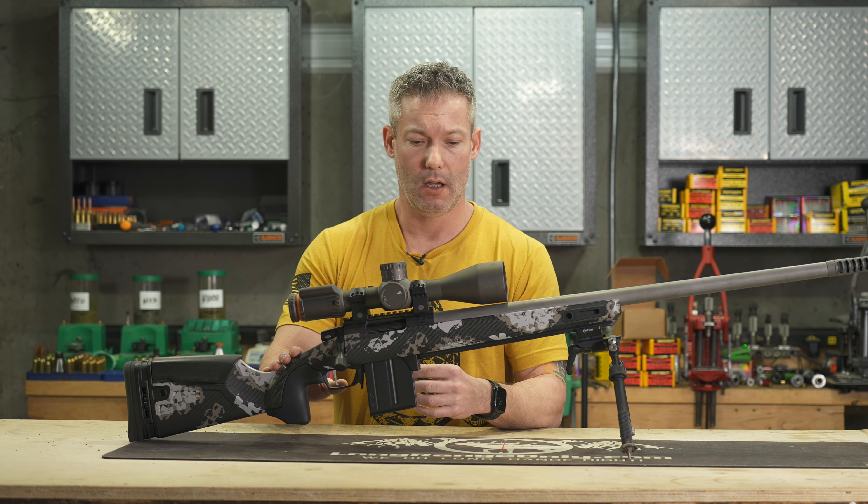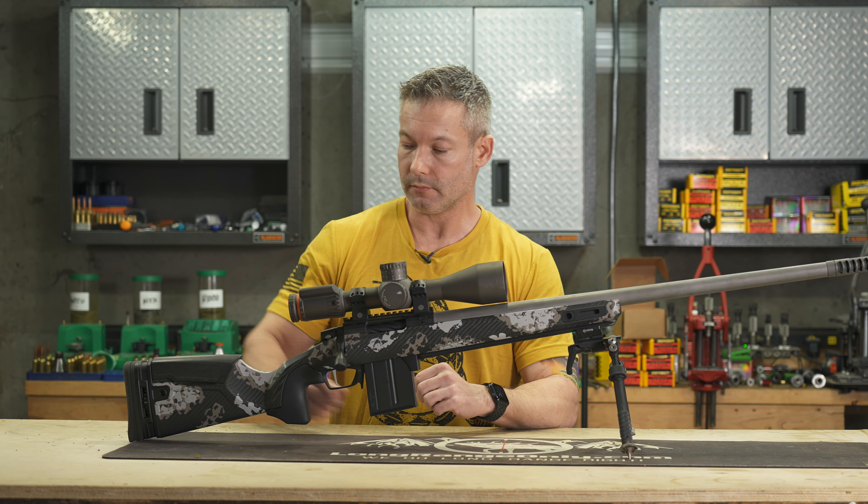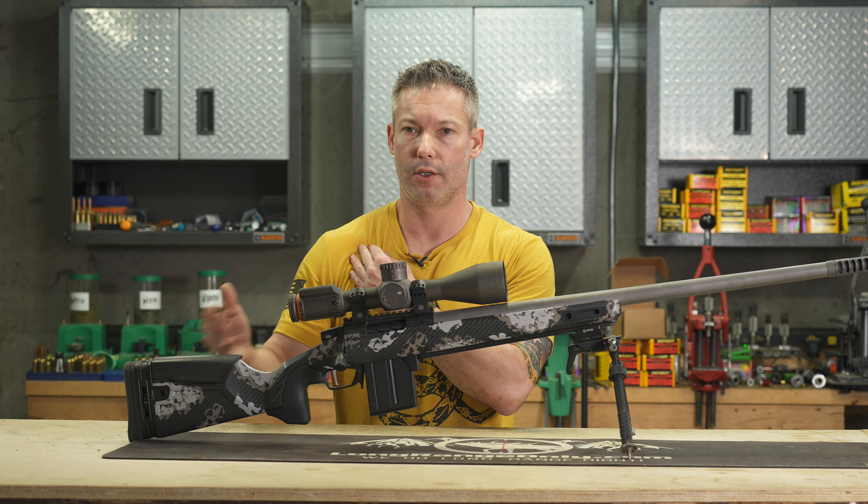I'm using their M5 bottom metal. It has a barricade stop — I would recommend getting that if you buy this stock or their rifle. It does have accessory mounts built in here, so you can put whatever you want for optical accessories up front. I'm not using any. It does have QD sling attachments and other attachment rails built right in, plus QD sling mounts on the back.